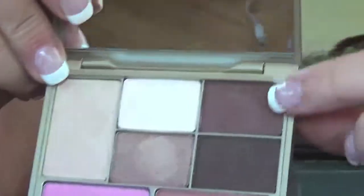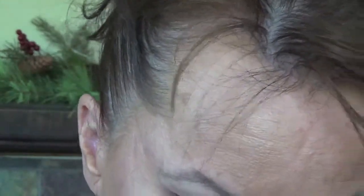Now I am going to intensify my crease just a little bit more and I'm going to use the matte brown — there's a matte brown in this palette right here. I'm using a smaller, flatter brush so I can control this dark brown. Starting here and going in, then I take my clean blending brush and very lightly go over this.